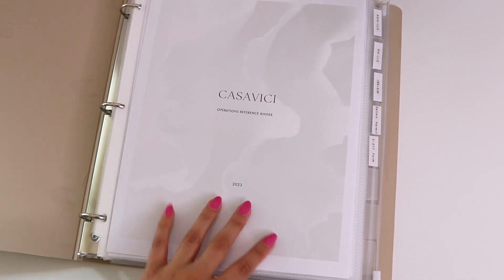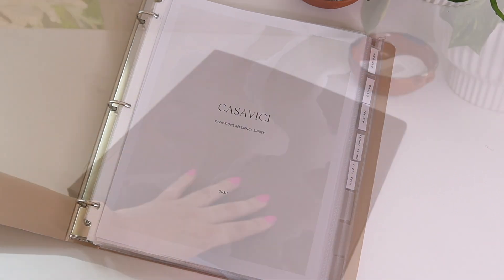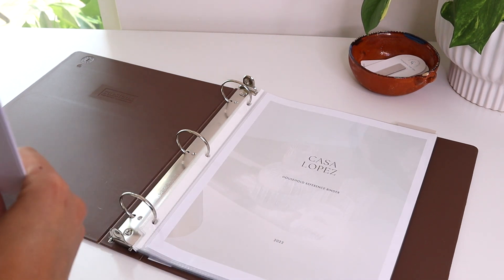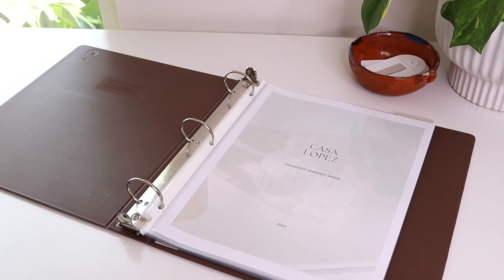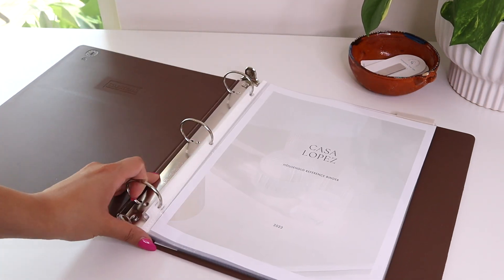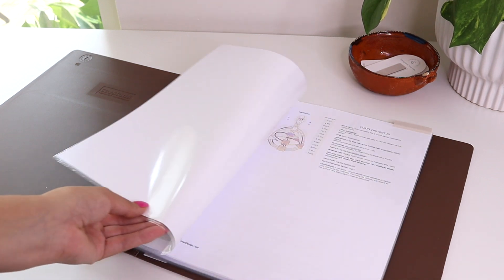Instead, I'm going to do some DIY top tabs using my page flags, and I think it's going to look really nice — still giving me tabs, just in a different way. I love the dark brown color of this binder. It looks so nice and crisp, especially with white paper. I went ahead and made a cover sheet just to have something to open up to when I open the binder — just a little cover page.